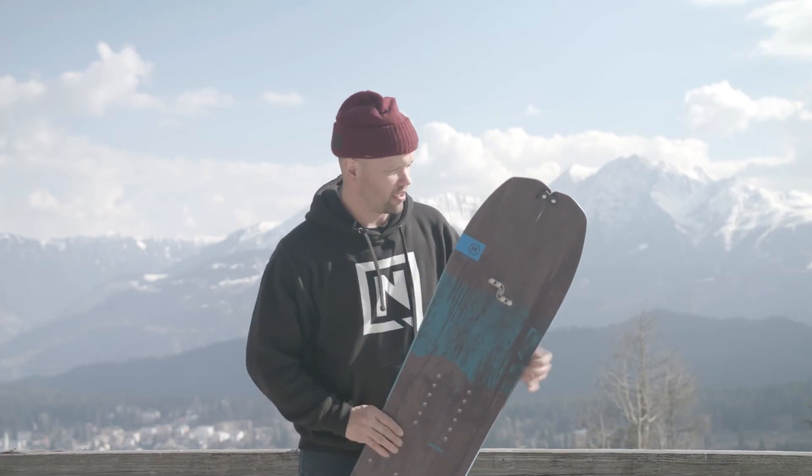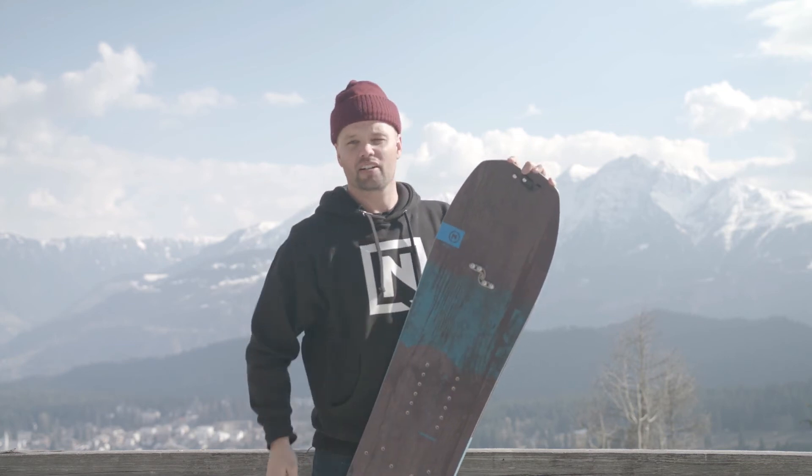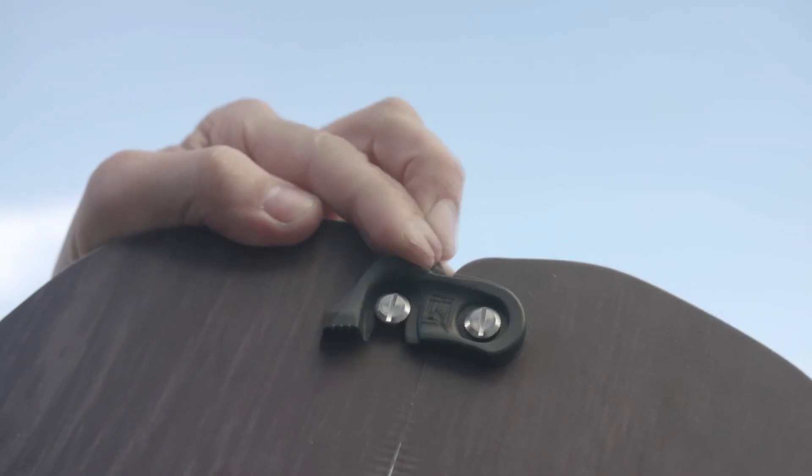We've also improved and beefed up our tip and tail hooks right here. We made them thicker, stronger, and way more easy to use than previous years. We're proud of that. The Nitro tip and tail hooks are solid — they are bomber.